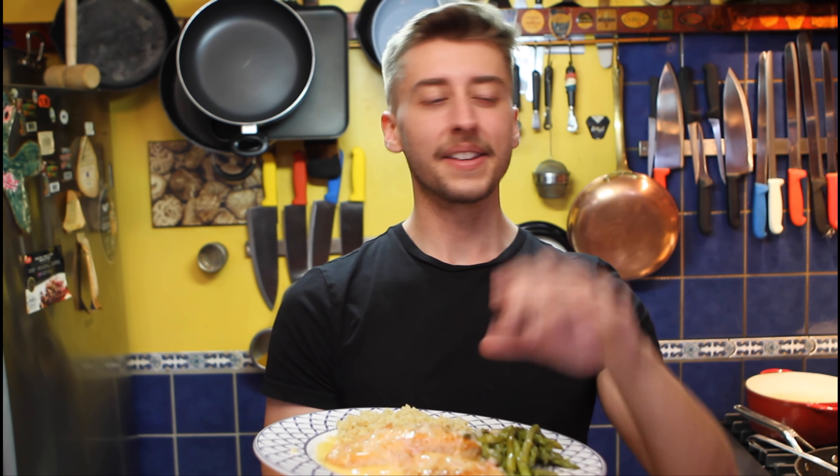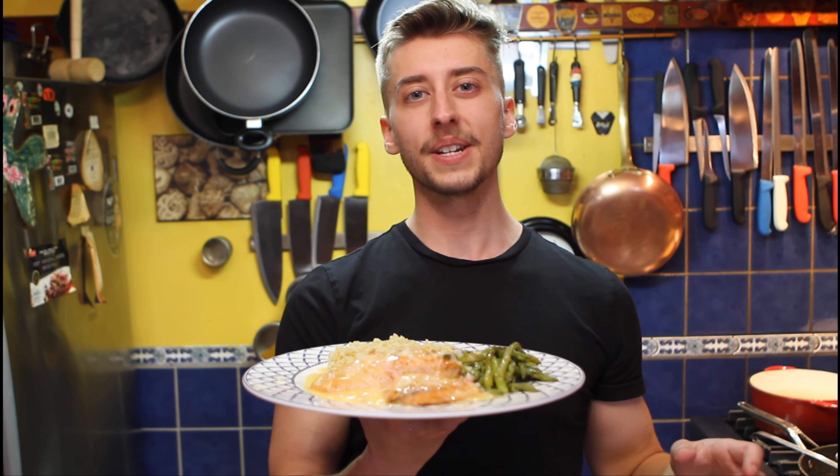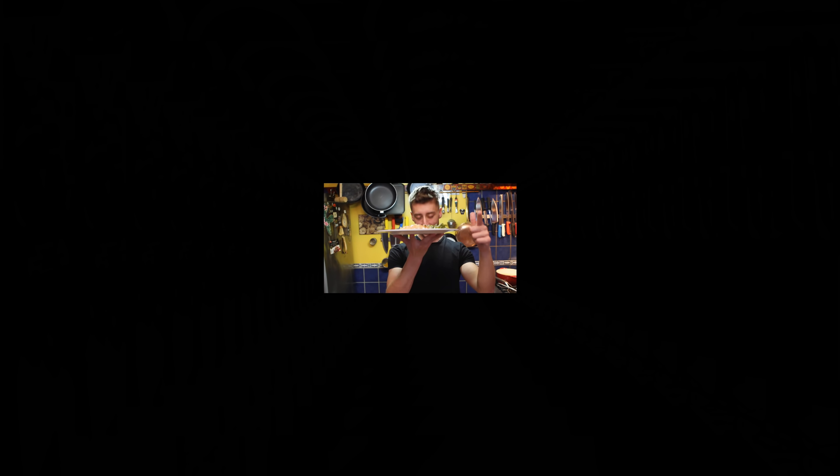Thank you guys all so much for watching. The good news is I have an amazing recipe right now. The bad news is there's a literal mountain of washing up on this side. But I will see you guys in the next video — see ya!